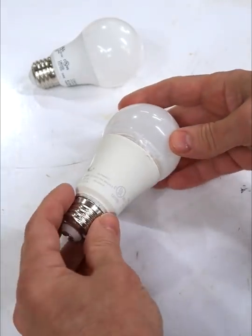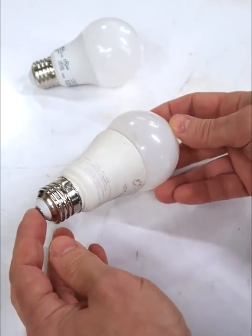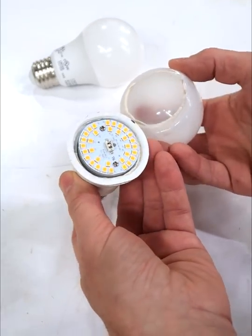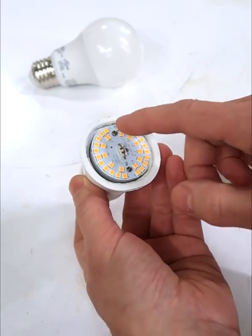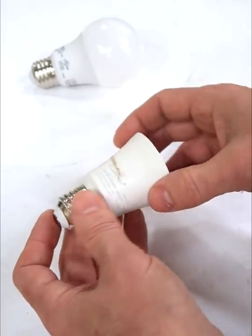Here is yet another LED bulb that failed on me. It started to flicker and blink and eventually it just stayed off altogether. So I pried the top off with a vice, and looks like there's just a bunch of LEDs in here and some circuitry behind it, and the heatsink is actually the base here.